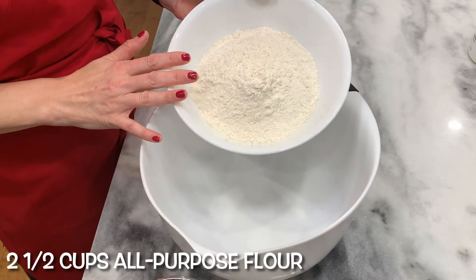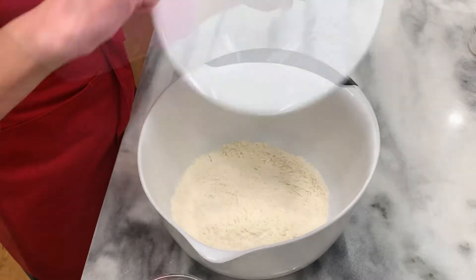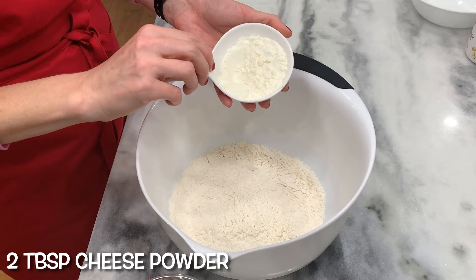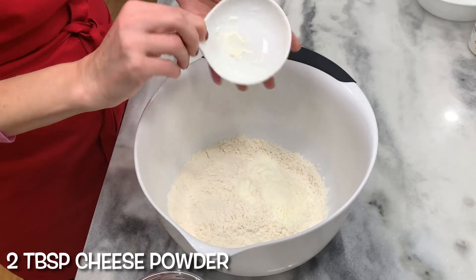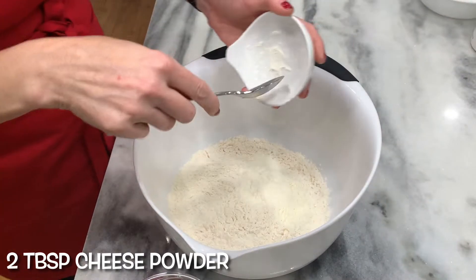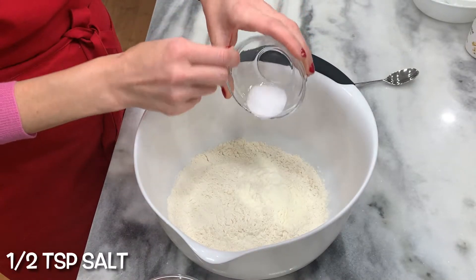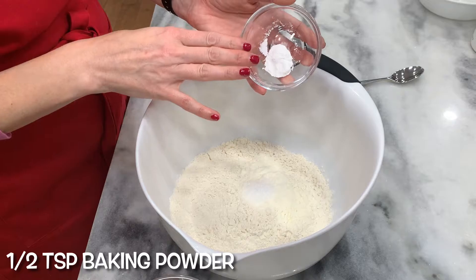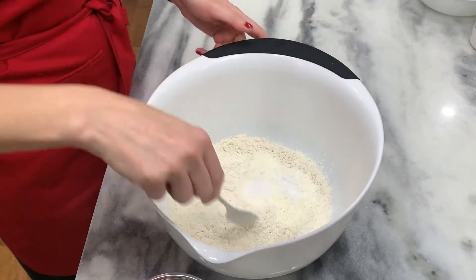Two and a half cups pastry flour or all-purpose flour. Two tablespoons cheese powder — if you don't have this, you can use the packet from a macaroni and cheese box and it will have the same effect. Half teaspoon salt, half teaspoon baking powder. Mix together.